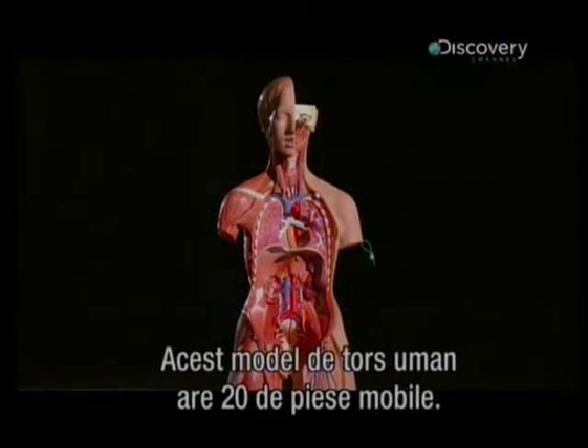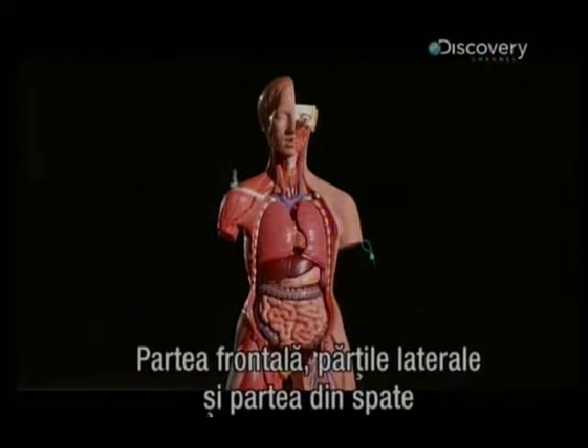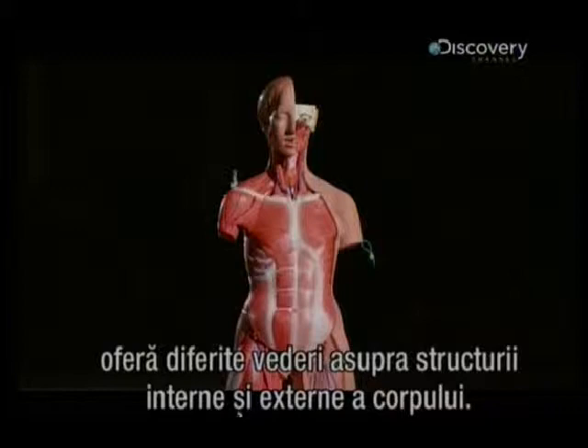This model of a human torso has 20 removable parts. The front, sides, and back all provide different views of the body's inner and outer structure.